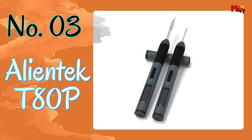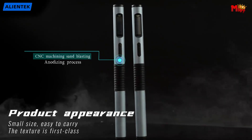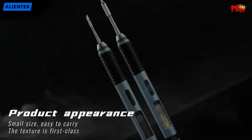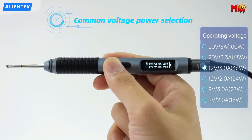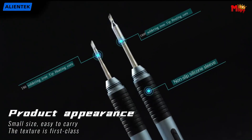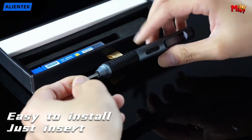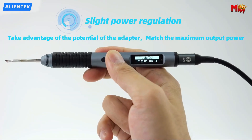Number three: AlienTech T ADP Soldering Iron. Induction automatic shutdown prolongs the life of the heating core and saves energy. With its Type-C interface power supply, the T ADP supports PD and QC fast charge protocols, ensuring lightning-fast performance every time. The OLED display provides crystal-clear visuals so you'll always know the iron's working status at a glance.